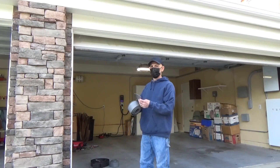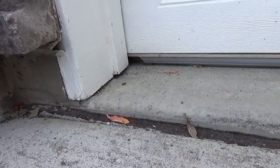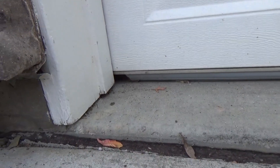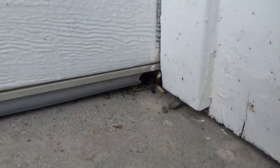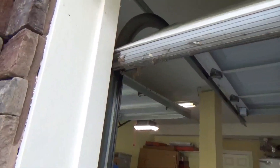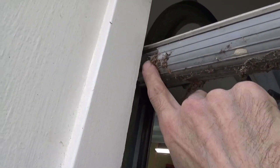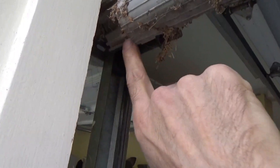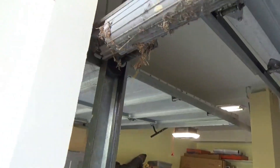Today we're going to change the weather stripping on this garage door. We're going to replace the bottom seal to get rid of the gaps. The weather stripping shrinks over time and rodents start to chew on it. At the end I'll show you how we can try to prevent it from shrinking — we're going to try to fold it into itself, and hopefully that's a good solution.